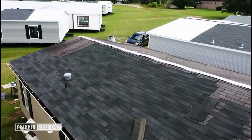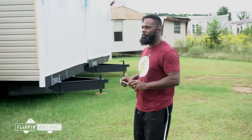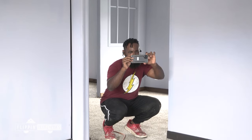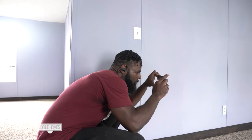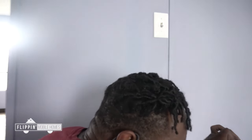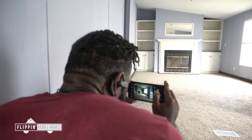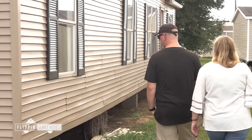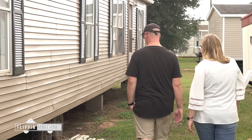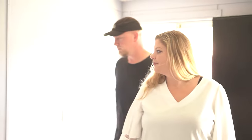Now it's time to let the rest of the world see what I've done — it's time to put this bad boy on the market. First, picture time. I can talk about what a good job I did all day, but ultimately it boils down to what the potential buyers think. I had a lot of people coming out to check out the place — not everybody was comfortable getting in front of the camera, but this couple right here was pretty open to it. Let's see what they think.